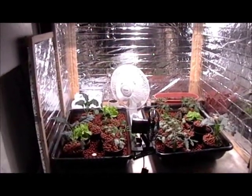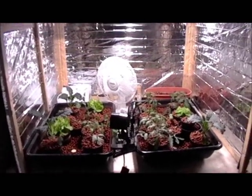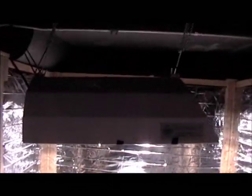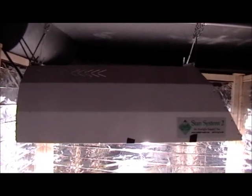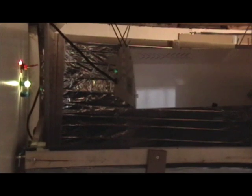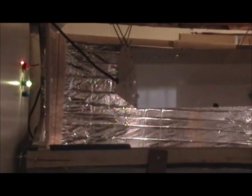And here we have our garden. You can see the inside is lined with highly reflective Mylar emergency blankets, and that's to make the most use of our light, which is a 250 watt HPS system. It's actually a ceramic metal halide bulb that's in there right now. HID lighting might be a little overkill for what I'm doing here, but I also needed a heating solution because this is in the basement and it is winter in the Midwest. The biggest drawback of HID lights is the heat that they output, so I chose to turn that into an advantage and use it to both light and heat my area.